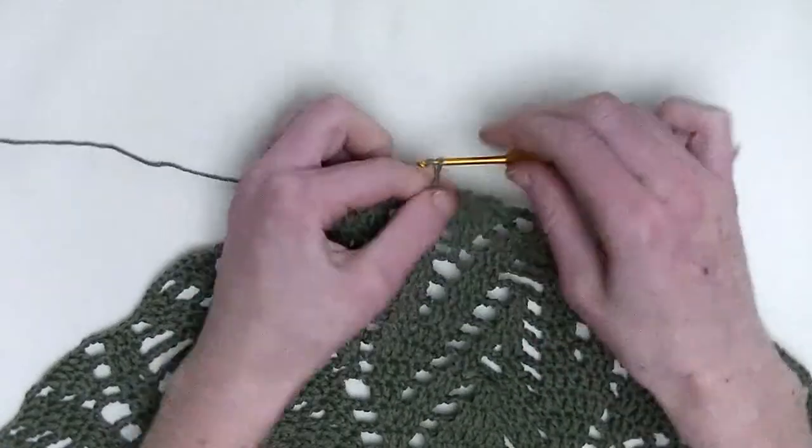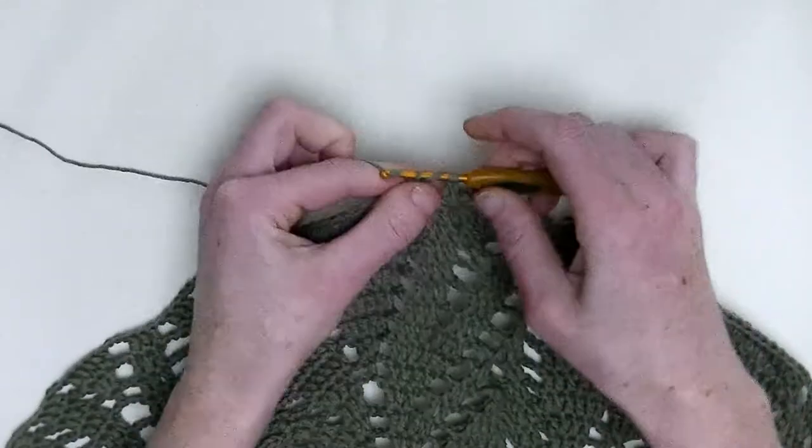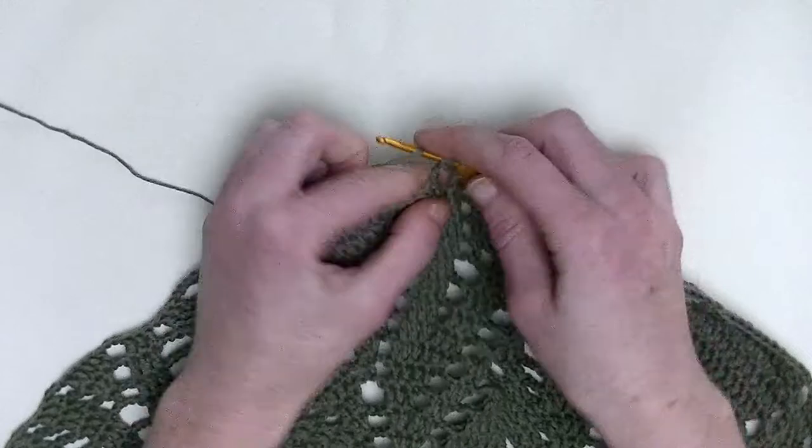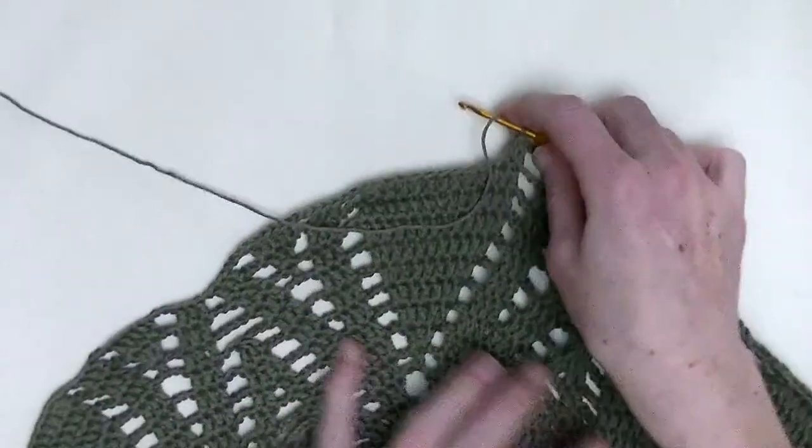Now, again, chain three. Over the first two stitches, again, you make two double crochets together. So here are the first unfinished double and the second unfinished double and pull through.